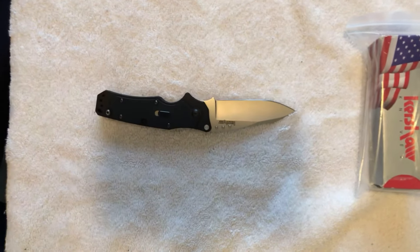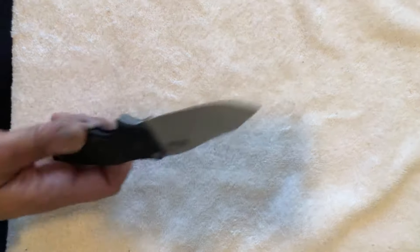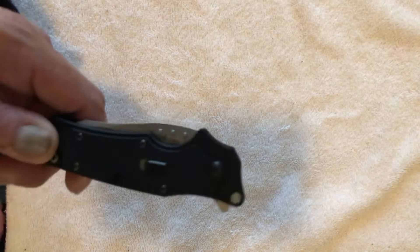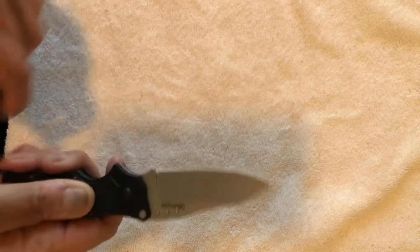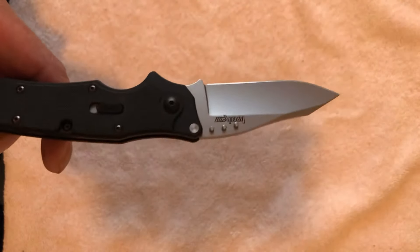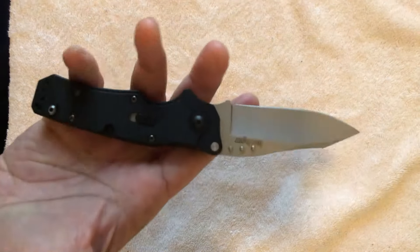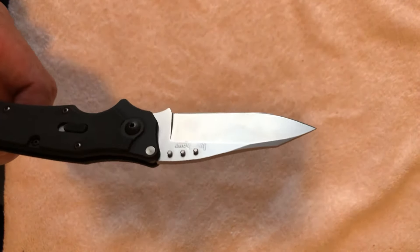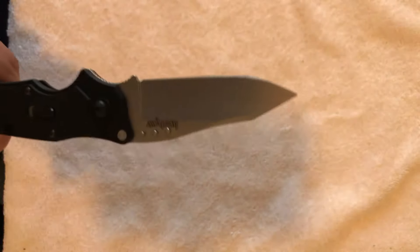Sandvik steel is actually a better steel than the 8CR13MOV that's available now. Another feature that makes this knife even more interesting are the thumb studs — there are three thumb studs, guys. Three. And what's great about it is that it makes flicking the knife open easier. I think they didn't do it again because aesthetically it wasn't very pleasing — and I have to agree, it's not very pleasing, but it does work. It works a lot better than just having one thumb stud. What they could have done was put one long thumb stud, but that would have looked even worse. So they did three — actually six total, three on both sides of the knife.